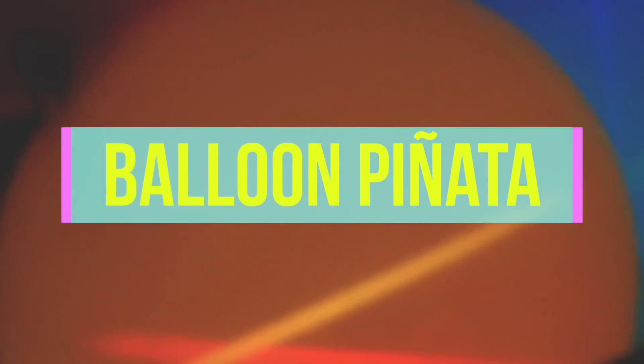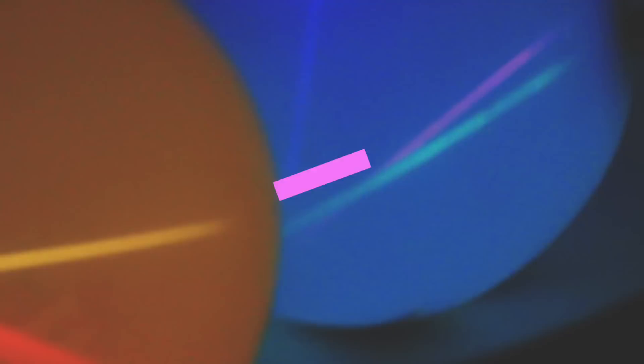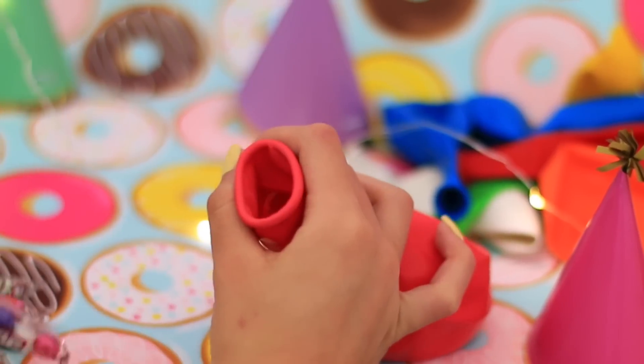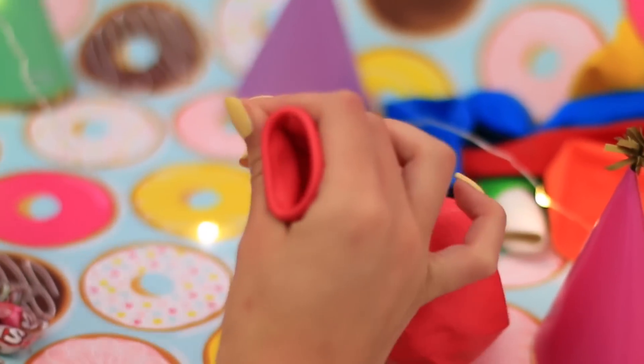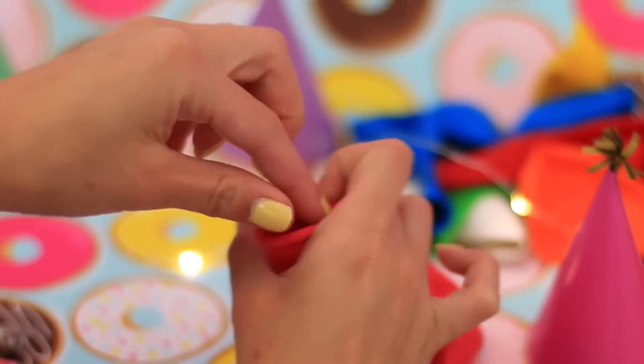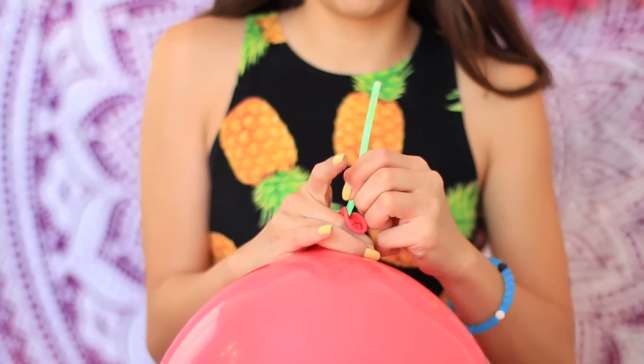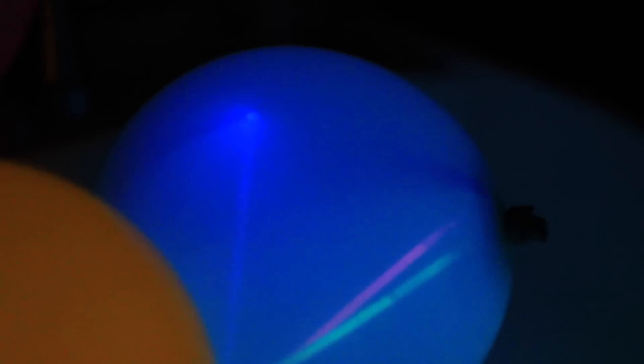Now let's make these really awesome balloon piñatas. All you'll need are some balloons, some candy, and some glow sticks. Start by putting some candy inside the balloons, then blow them up to the size you want. Add in a couple of glow sticks to make them glow, then tie them off. These look super cool all lit up, and it's really fun because everybody gets their own little personal piñata.